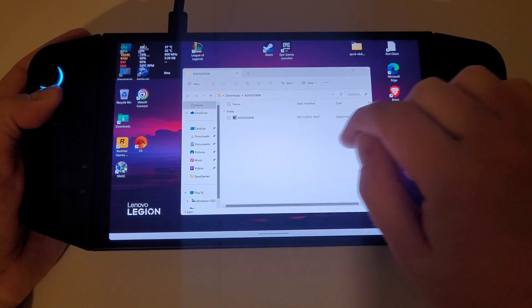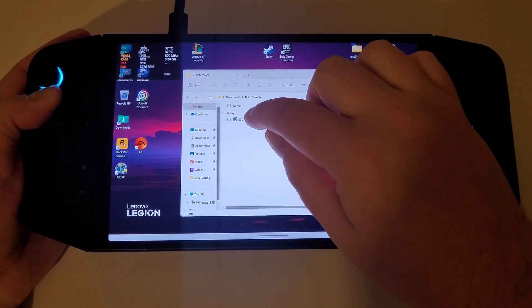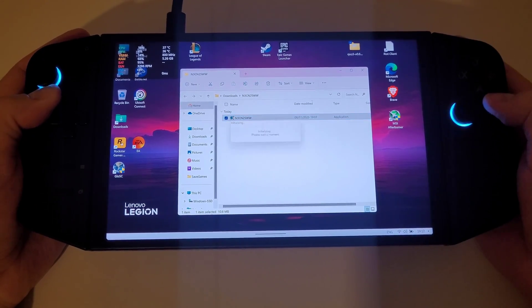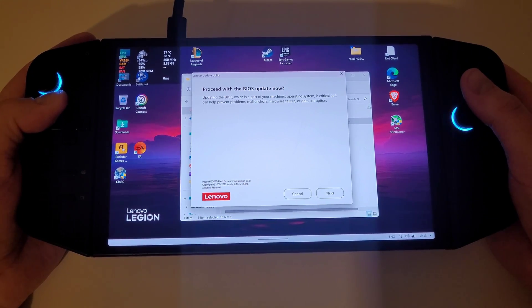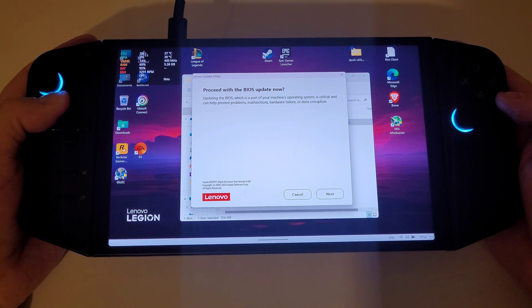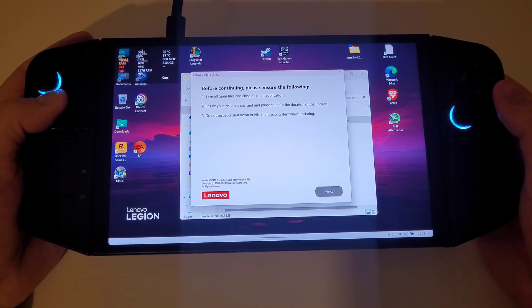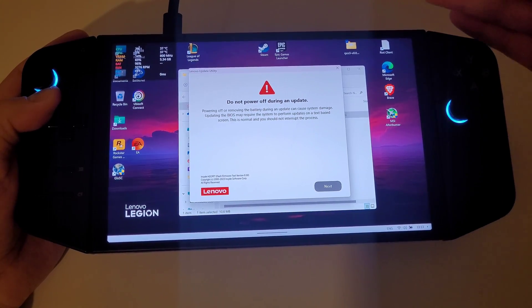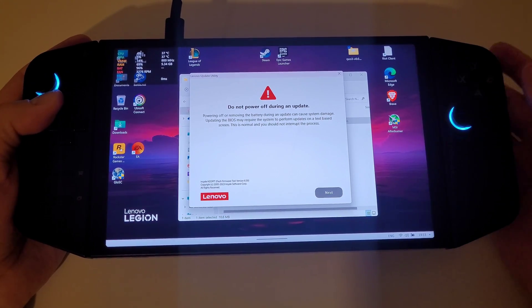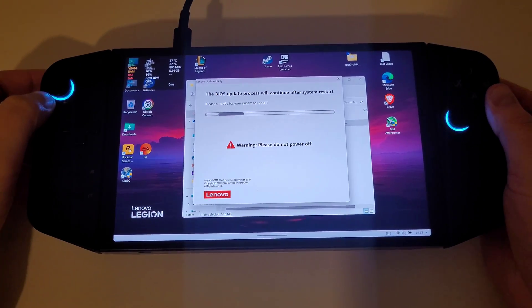In the description, you'll find a link to download this file. The process is quite automated, so you don't need to worry about too much. I'm just going to select this by double tapping. After a brief moment, we're going to come up with a Lenovo update utility which says proceed with the BIOS update now. Press next through a few warnings that appear, and I would recommend having the charger connected. Press next, and then we'll just wait for this to finish.